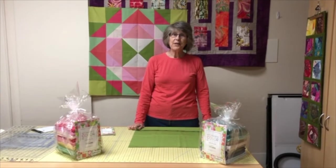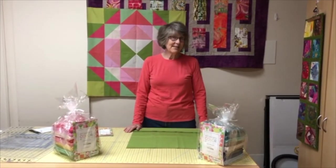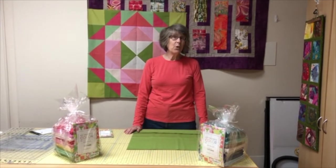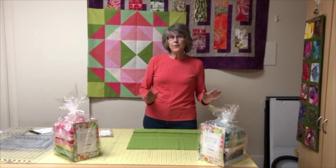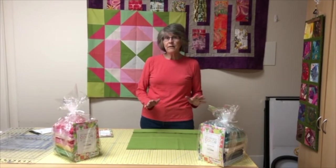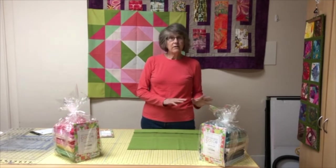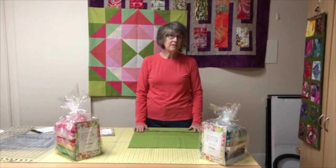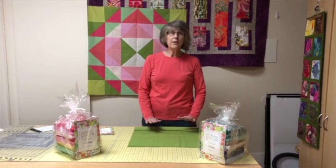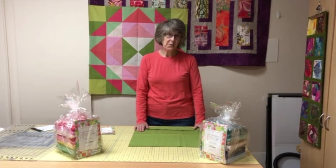Hi, I'm Val from Quilty Pleasures, and we're going to be launching our really exciting My Favorite Color is Moda Sew Along program. We've got the kits all ready for you to buy. We won't be sewing for another week or so, but you do have some prep to do. I wanted to talk today about prepping your fabric, cutting your fabric, and getting ready to start with the sew along.